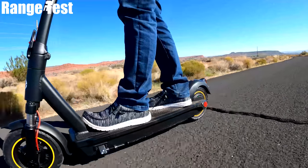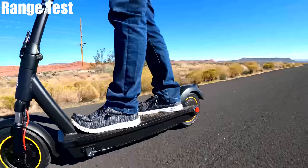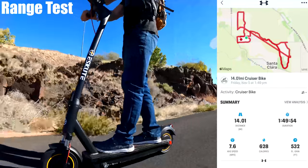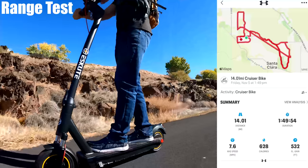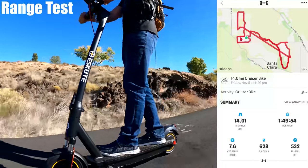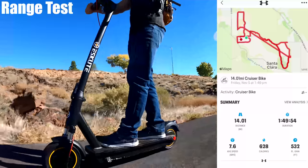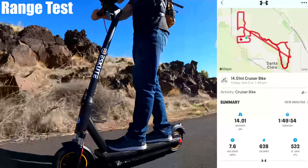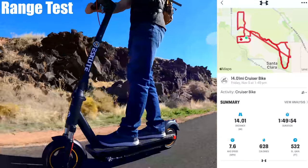Once the battery hit the last bar I headed home and still had some good power when I got back, so I'm thinking it could have gone further. My app recorded just over 14 miles. I think I could have gotten at least 17 or 18, which is 12 less than the lower part of the rating. I did ride the scooter hard, as I always do, with a bunch of stop-and-go and full throttle accelerations. 18 miles is what you can expect when it's all out.